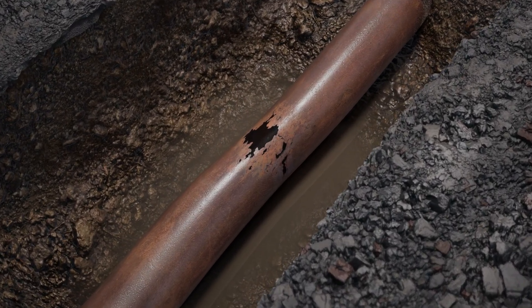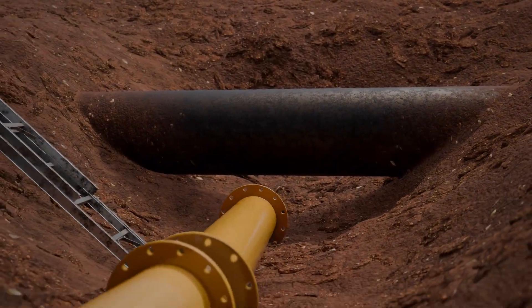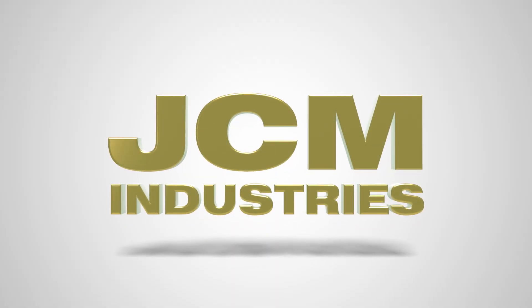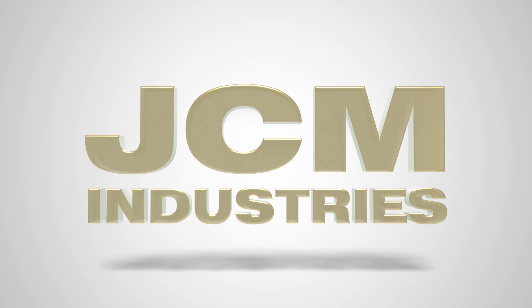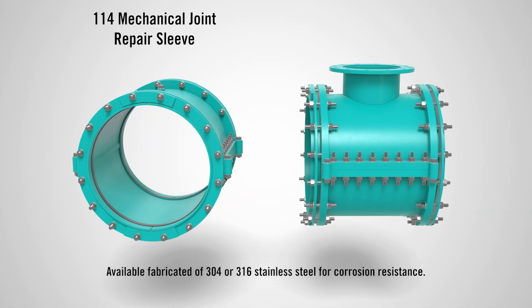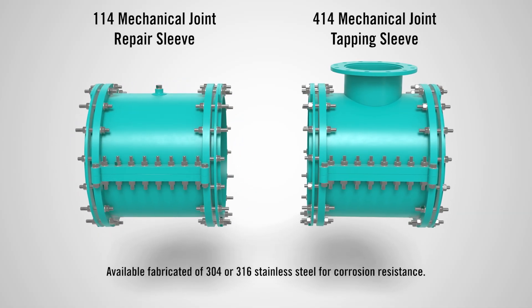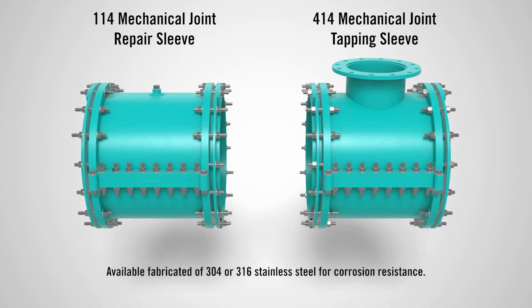In the water industry, every field operator knows there's no such thing as a standard problem. That's why JCM Industries builds solutions that are tailored to your unique challenges. Whether you're stopping a leak or adding a new connection, JCM's 1-14 Mechanical Joint Repair Sleeve and 4-14 Mechanical Joint Tapping Sleeve are made to get the job done right the first time.